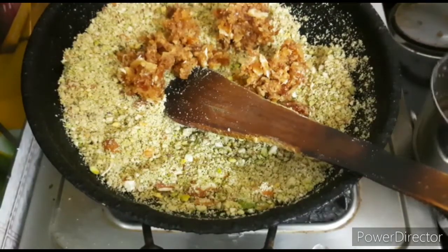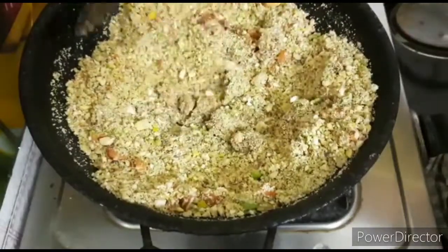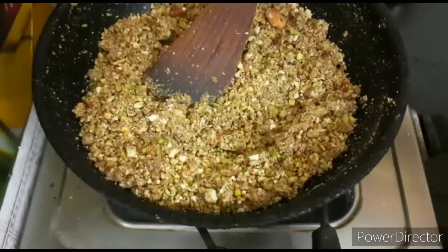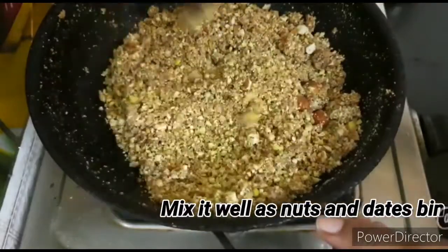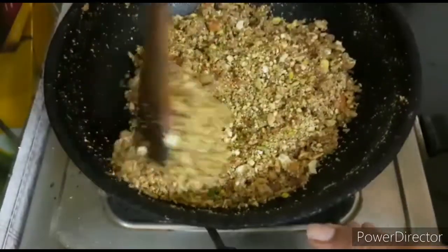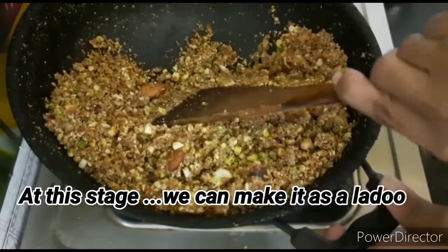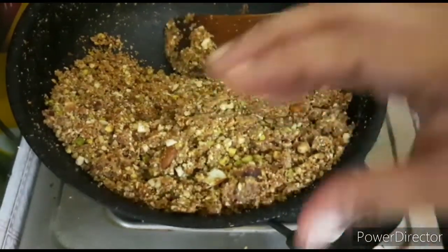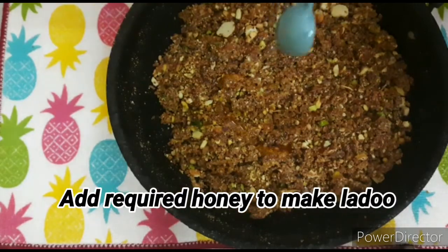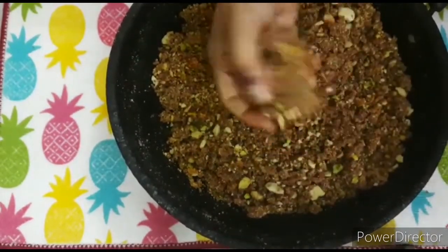We will mix the dates and dry fruits together. We will change the color. We will mix in the dates and add 1 spoon of honey. We use a little bit of honey — if you add a little honey, you can shape it into a round ball.